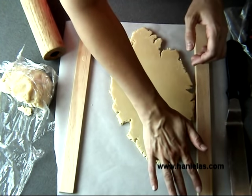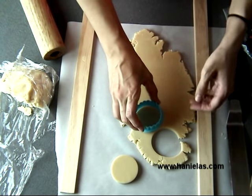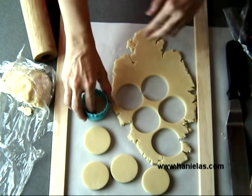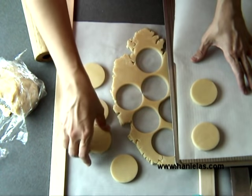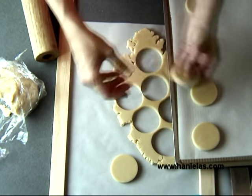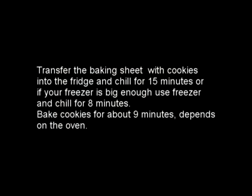Now you're ready to cut out cookies. As you can see on the left, there's still some cookie dough left in the plastic wrap. I like to divide my cookie dough into two halves and roll out the first half. There are going to be some scraps — I usually re-roll those and cut out cookies once, but after that I add them to the remaining dough so I don't waste any.